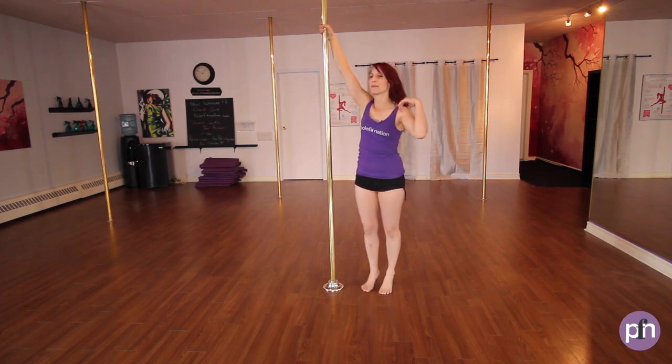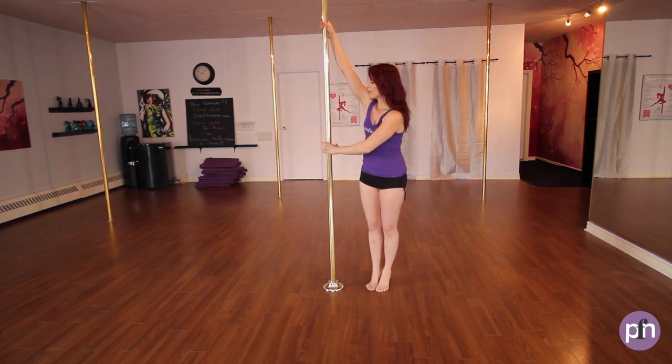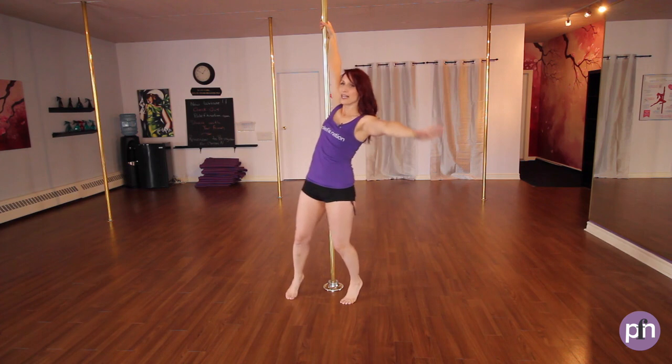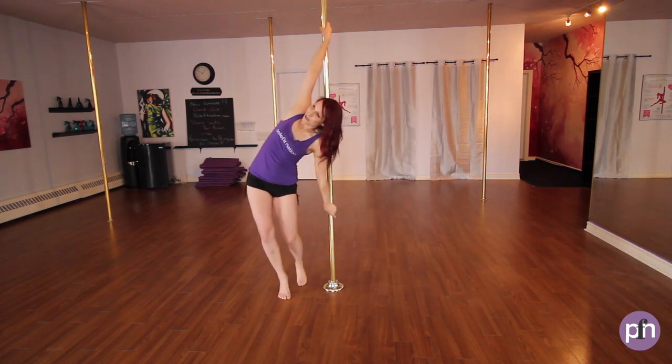Inside hand nice and high, shoulders down and back. Outside hand's going to come to the pole at chest height. Then as you come around, we're going to go out and around, outside hand's going to go behind the pole, and we're going to bring our body out and through.